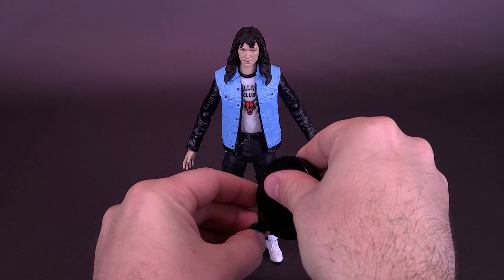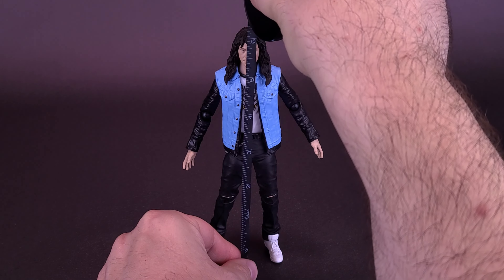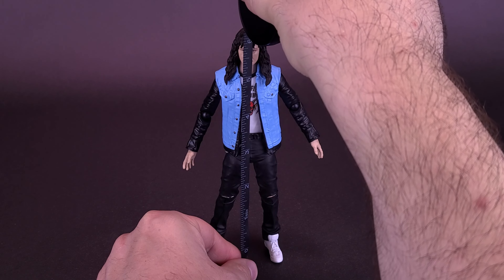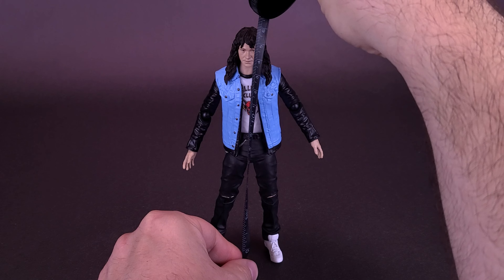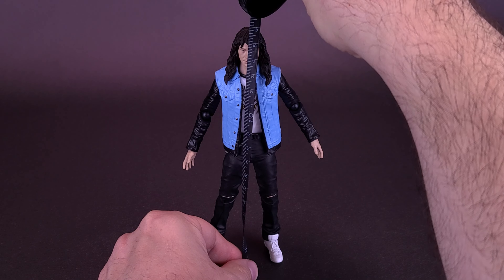Grabbing the tape measure to see how tall the figure stands — right to the very top of Eddie's head — you're looking at the figure standing exactly six inches in height, or roughly about 15 and a half centimeters tall.